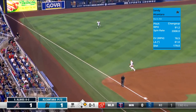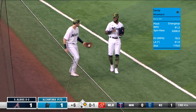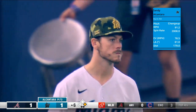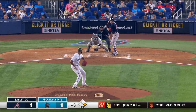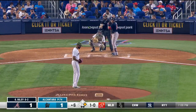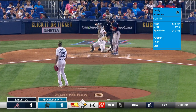Albies pops this one up — long run for Anderson and he'll get there in foul territory to make the play. Two outs — here is Austin Riley. Outside, Riley struck. He does have a couple of home runs; those came in Atlanta when these two teams faced off.